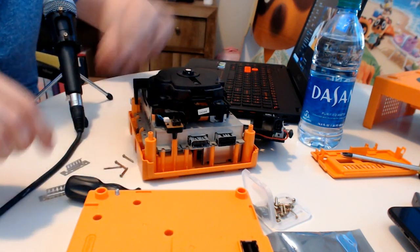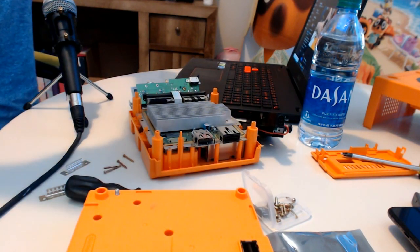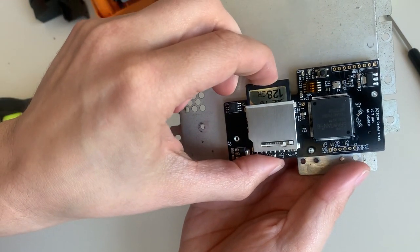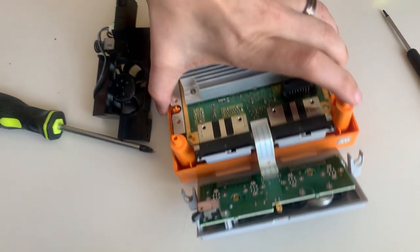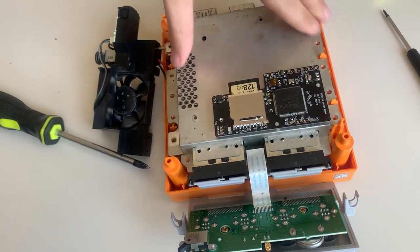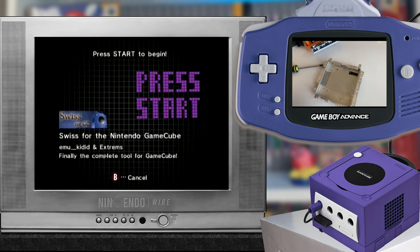The GC Loader is essentially emulating the original disk drive for the Nintendo GameCube, tricking the GameCube into thinking that the SD card on the device is a disk drive. And because it's connected at the exact same port, the compatibility on this thing is as close to flawless as you can get. Now the GC Loader isn't just some magic piece of hardware that does everything for you — you actually need some software in order to get this to work too. That's where Swiss comes in.